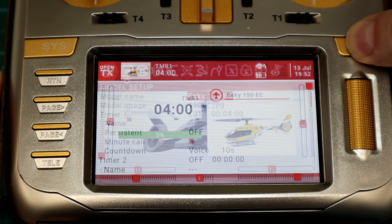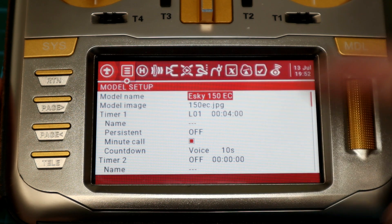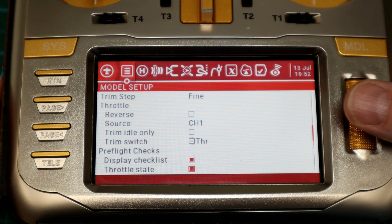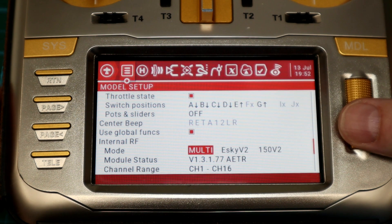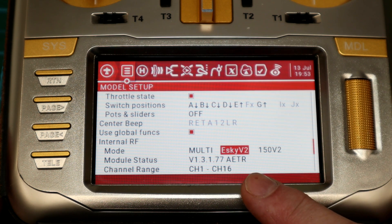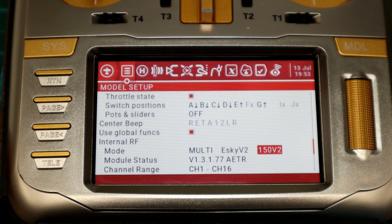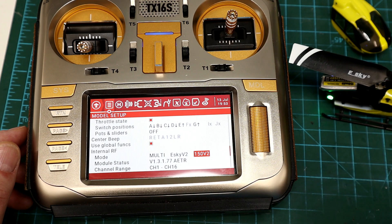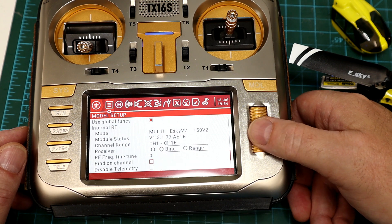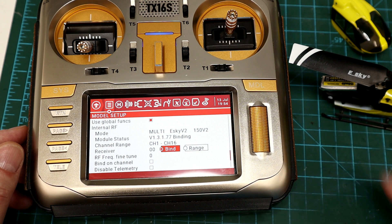The first thing we're going to do is go into our model setup menu. You can enter a name if you want and an image file, but most importantly we want to scroll down to the protocol. We want to use the multi-module multi-protocol module, and the main protocol is eSky v2 and the sub protocol is 150 v2. So the heli was plugged in first, it's in bind mode, the green LED is flashing, and we just scroll down to bind. Enter it — it'll beep — it's bound. It's that simple.